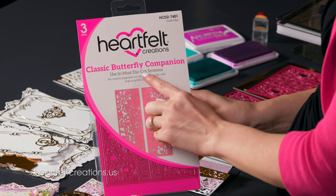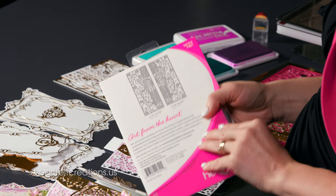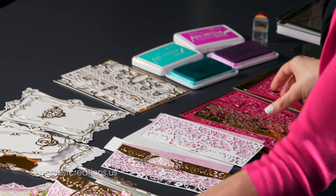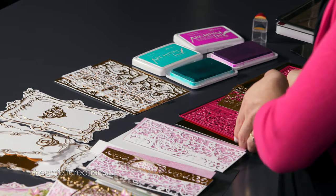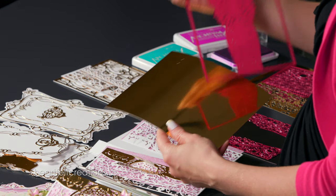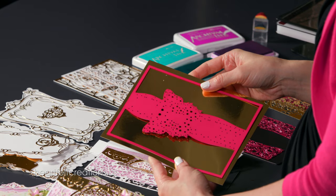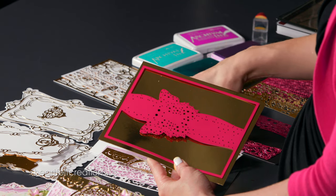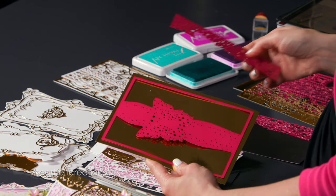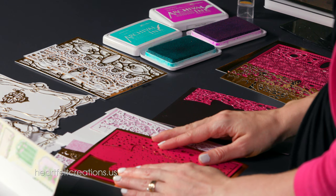To get started creating this card we're going to be using the Classic Butterfly Companion die. This one has three pieces and you can layer it different ways to get different types of cuts. Today I'm going to take a piece of Lux Gold cardstock and add this main die cut piece in the center. You could just layer this down and cut it like this, however I am going to be putting in these edges. You can pick and choose and have some fun mixing and matching to get different creative cuts.